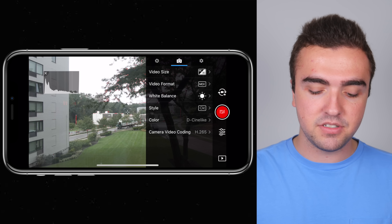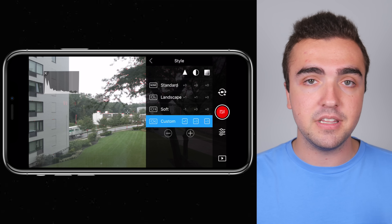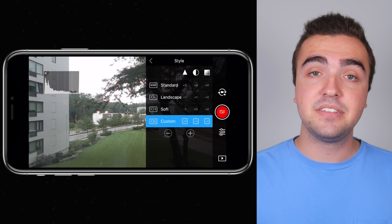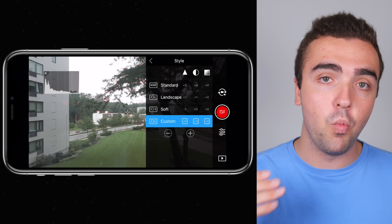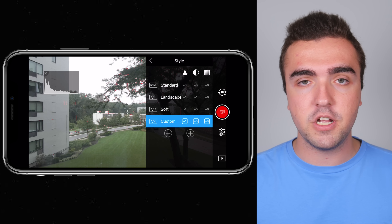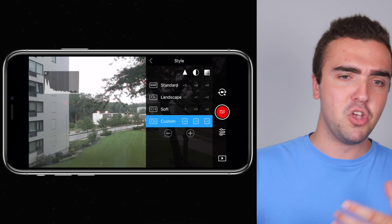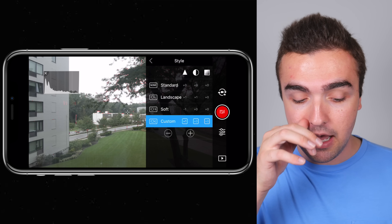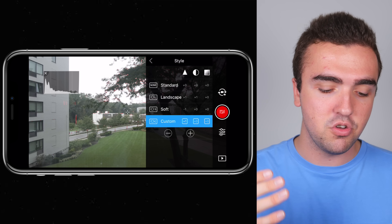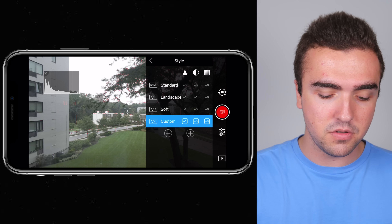Next up, style settings. With all my other drones I've always used zero across the board, but this time I've bumped my sharpness up one, and it seems to do the Mavic 2 Zoom a lot of favors — the footage looks so crisp, almost unreal. Sometimes I think I might want to tone the sharpness back just a little bit, but in terms of saturation and brightness I leave those at zero. I've found that sharpness plus one gives the best results.